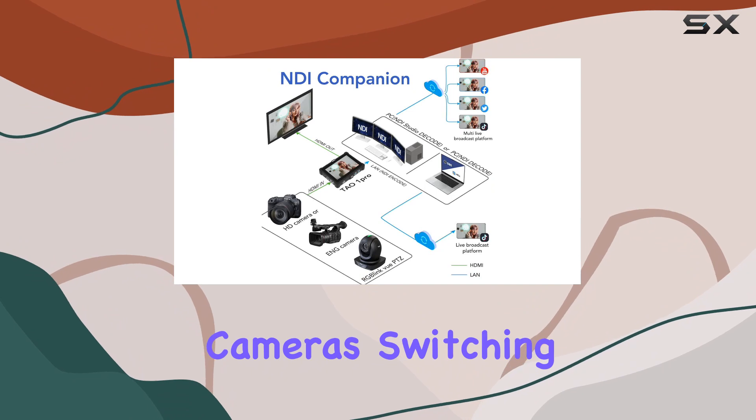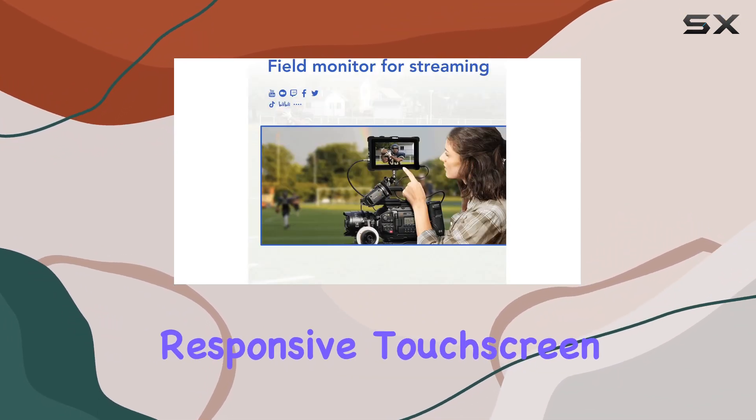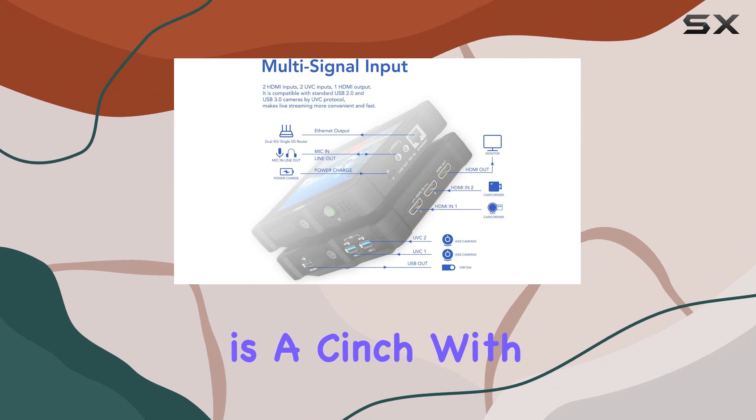UVC-compatible cameras. Switching between the four video inputs is a breeze thanks to the responsive touchscreen. Plus, you get six different stereo levels covering your audio needs effortlessly.